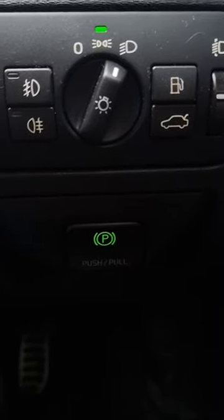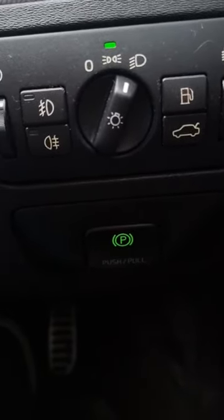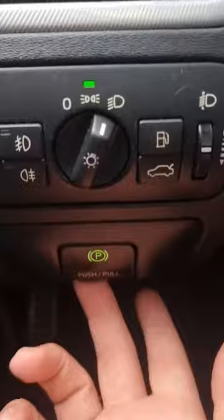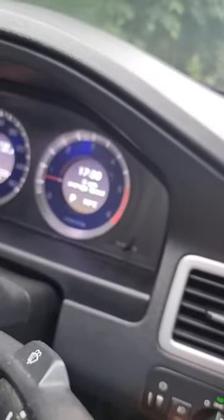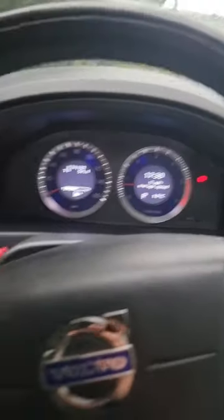The first thing you need to do if you want to do it manually is just have your foot on the brake, and then pull this little tab here. You'll notice the handbrake signal has gone off. To turn it back on, all you need to do is press it and it goes back on.